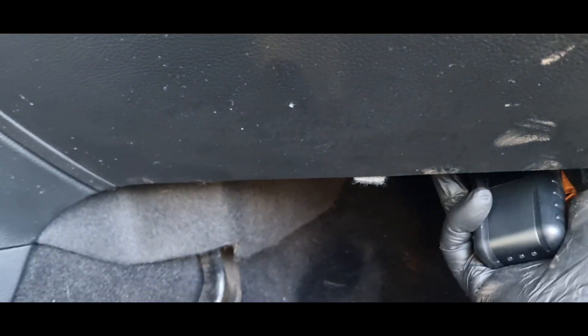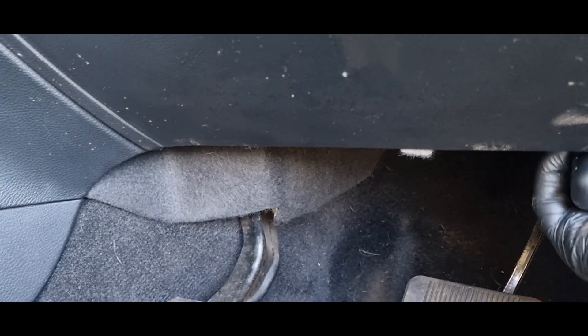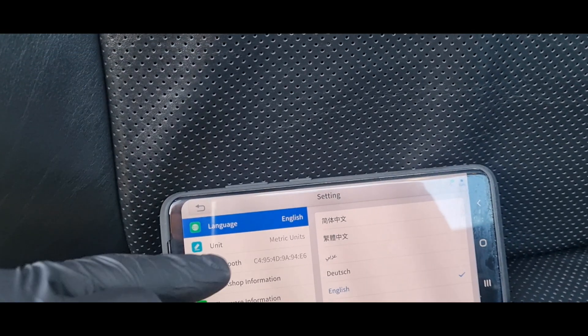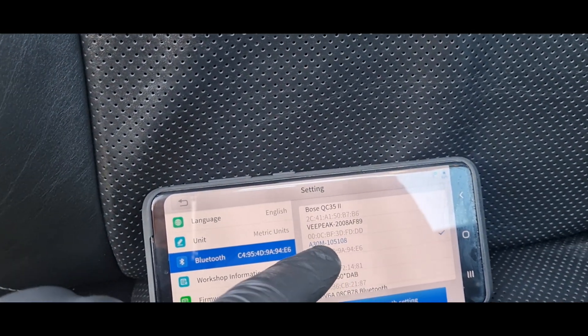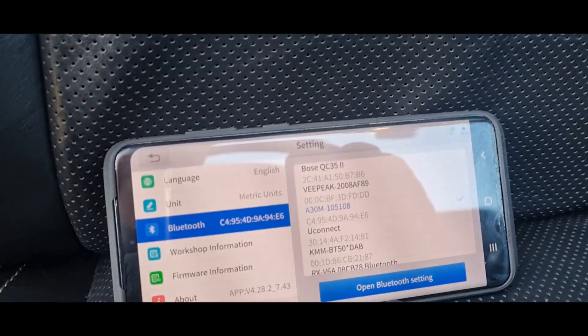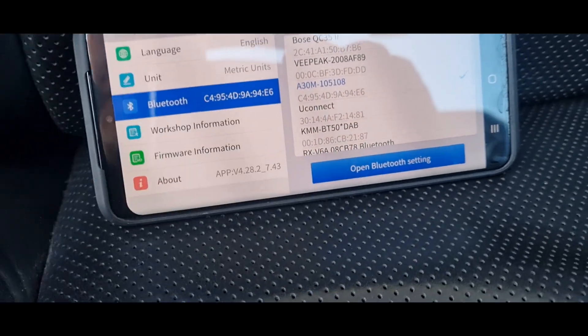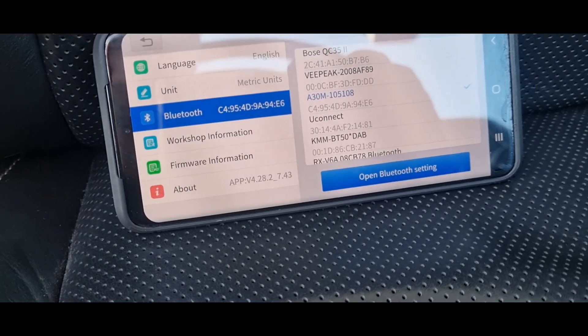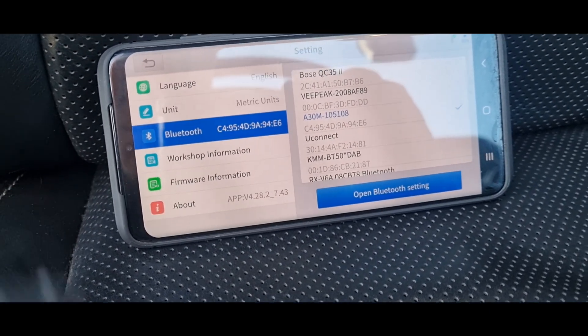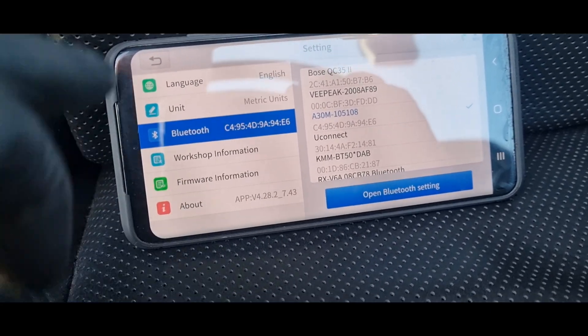Let's connect to my 2016 Jeep Grand Cherokee. Put the ignition on. I'm just going to go into Bluetooth settings and make sure it's connected - which it is. All I had to do was go into the Bluetooth settings, open the settings down there, and it takes you to the phone's settings where you connect to the A30M. Now it's automatically connected to the car.